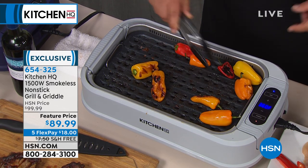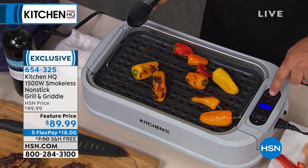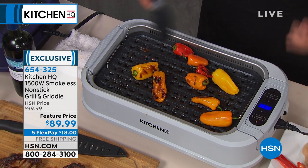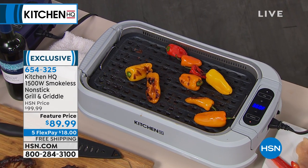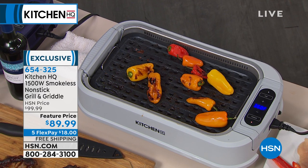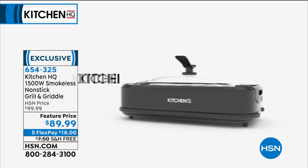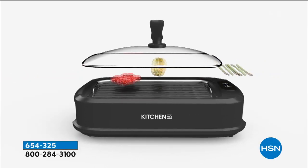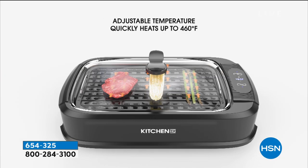I'm going to turn this off and you'll see the smoke start going through. If you push the fan button on the grill, it automatically pulls that smoke down inside. The best part, I think, is that it is a grill and a griddle built into one. It's smokeless and flameless for indoor grilling year-round.